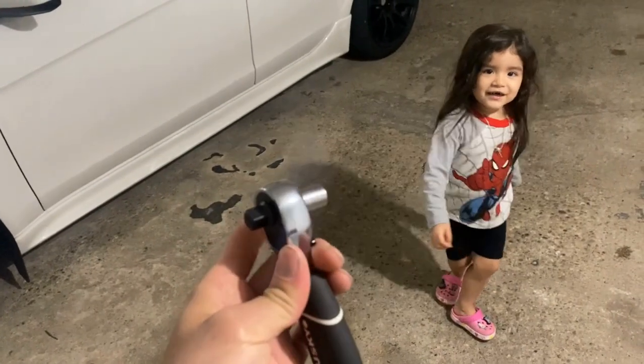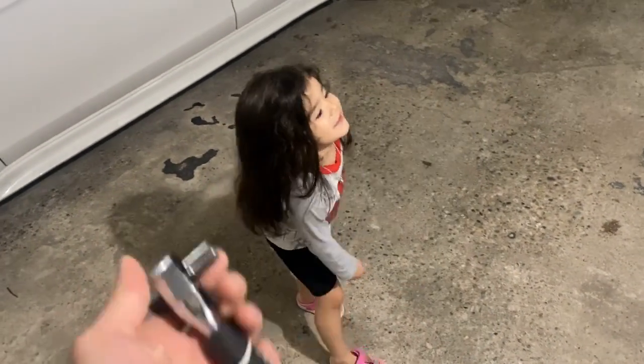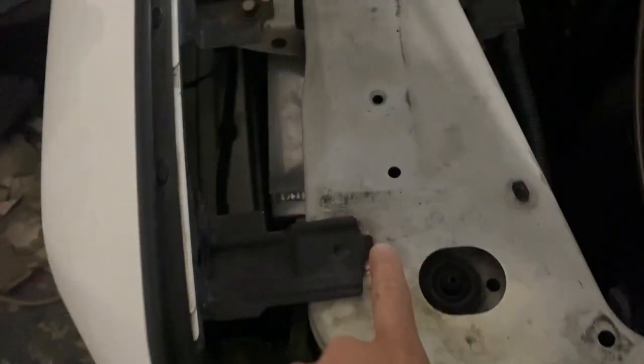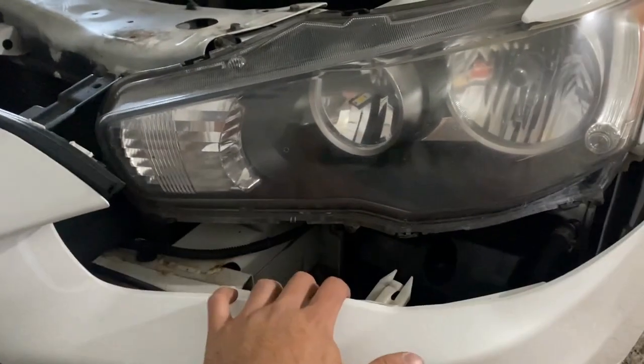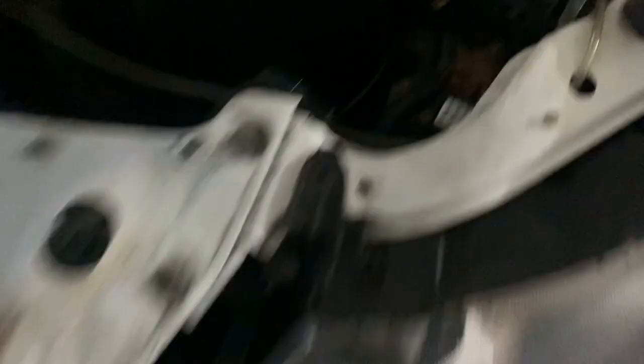This is called a ratchet, and the tip in here is called a socket. So we have our 10mm down here, another 10mm there, 10mm there, and a 10mm on the inside — 10 mils all around, and also one in the front grill. Just like that I got it off. Really all you need is that much clearance — just be careful with your metal so you don't scratch your headlight.